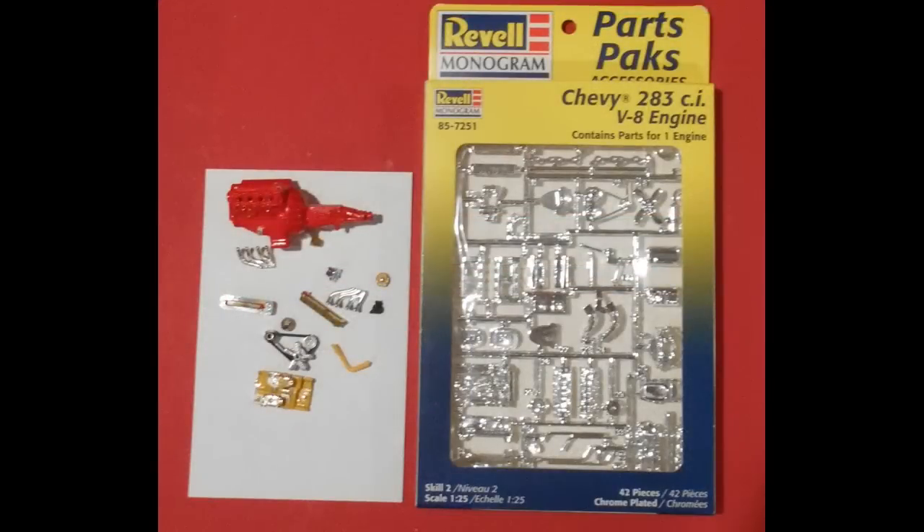I examined the motor again and some of the pieces were kind of toy-like and I didn't have all of them anyway, so I decided to just go with a replacement motor — a '57 Corvette motor with dual quads on it, just like the original engine, and I'm going to assemble that to use as the motor in this vehicle.